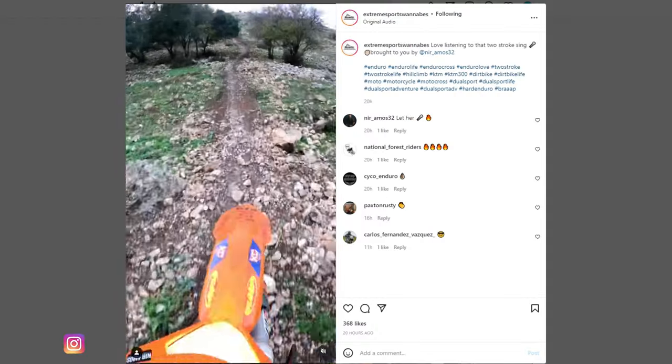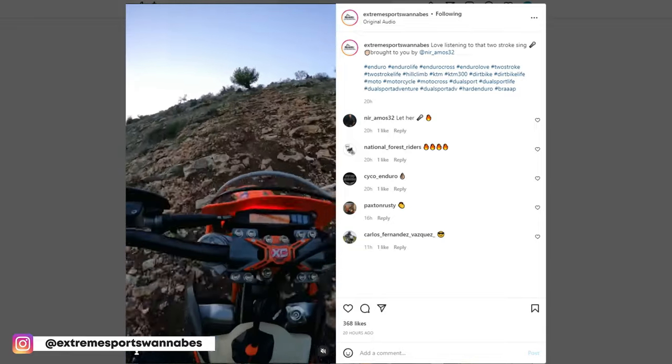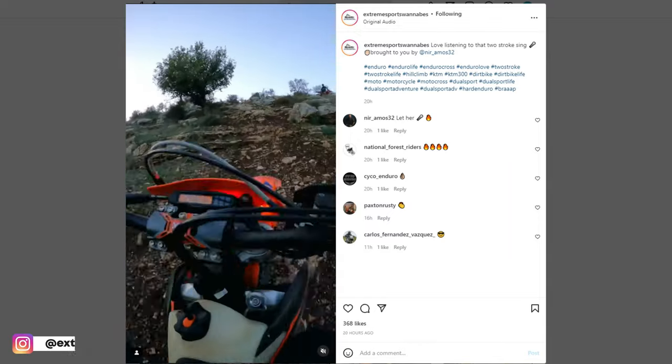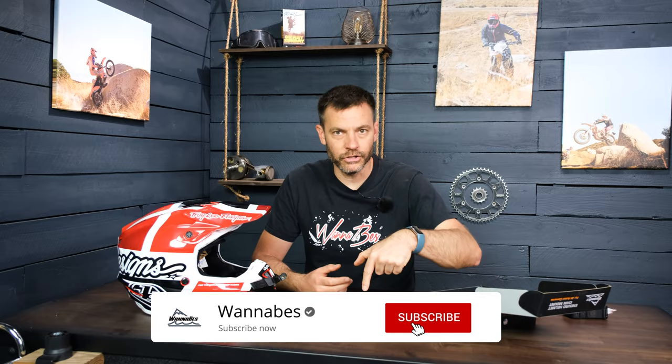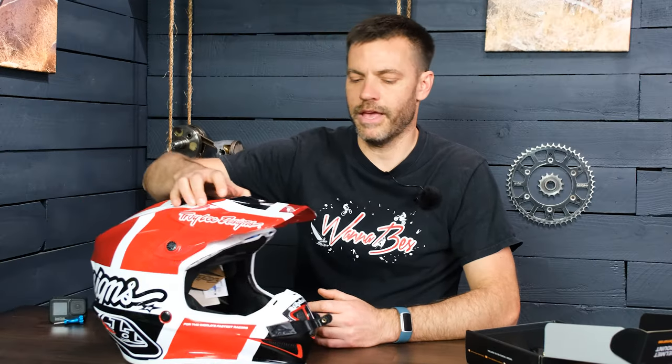Check out our Instagram channel — about 90% of the footage we shoot for Instagram is shot using the chin mounts we run ourselves, so we're active users of these products. That'll give you a great sense of the view, the angle, and why chin mounting works. Like and subscribe here on YouTube — we've also got a really cool podcast. Links to the store are down in the description where you can check out all 65 or so models we have available, with many more coming. Troy Lee Designs makes an awesome helmet, and the SE4 is a standard — we sell a ton of these. Thanks so much and we'll see you next time.